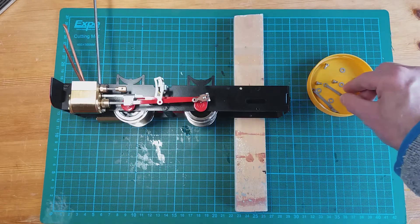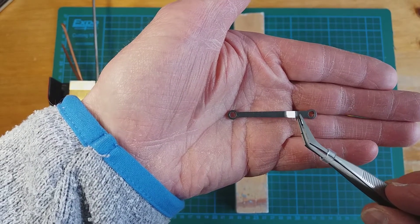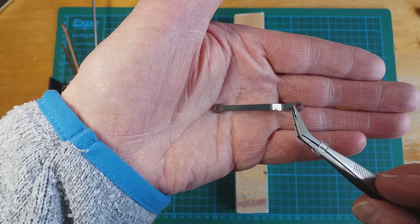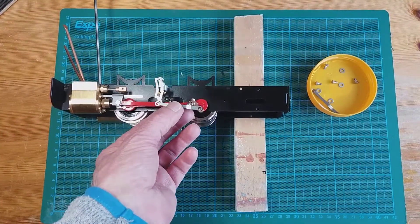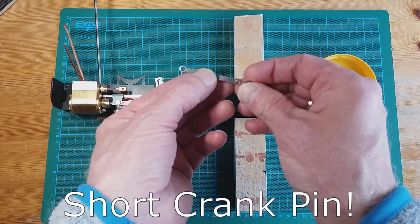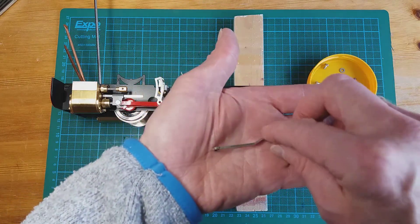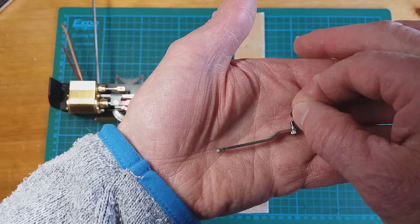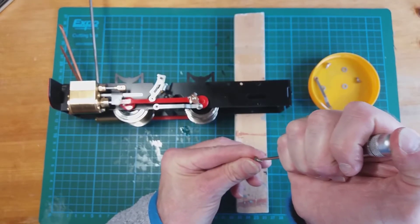The next stage to building up the valve gear is to fit the eccentric rods. This end is slightly thicker than this end — it tapers off — and there's a kink in the rod here. The thick end goes to the return crank and the other end fits onto the expansion link. We've got a tapered 5BA screw that goes through both ends, with a 5BA washer in between. Let's lubricate the bolt and crack on.